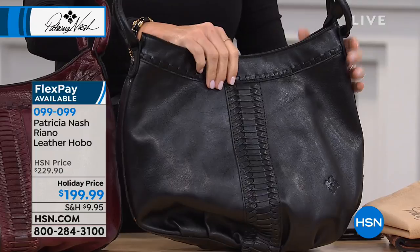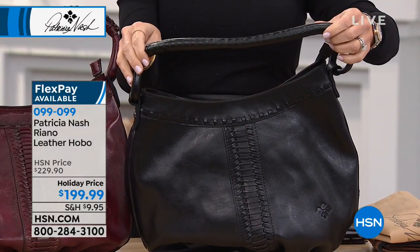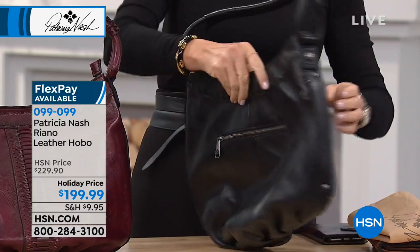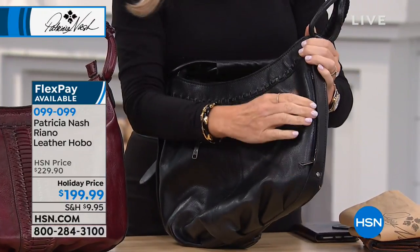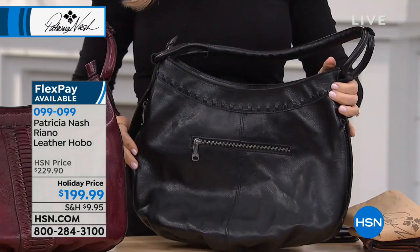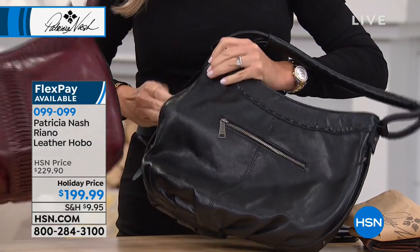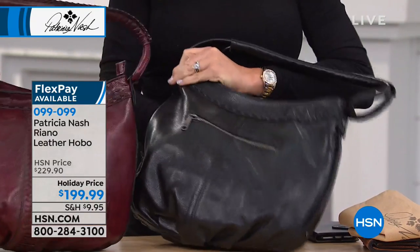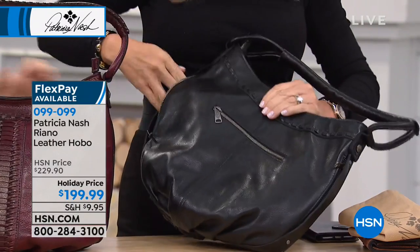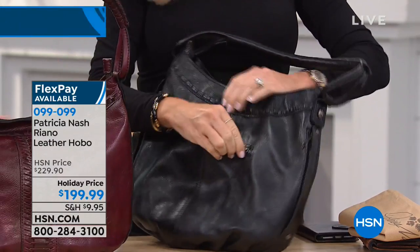Hobo styles are very popular, but a lot of times they can become a bottomless pit. Look how you did the little zippers — that zipper pocket goes really deep in. Your hand can go all the way in here on both sides. You could put an umbrella in there or a full-size water bottle. And then you've got the bag zip on there as well.